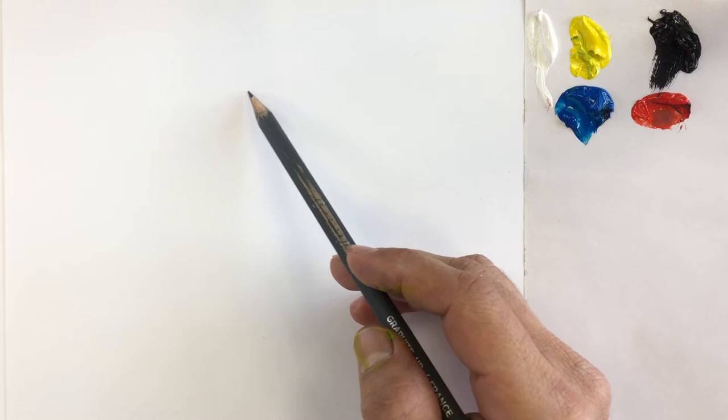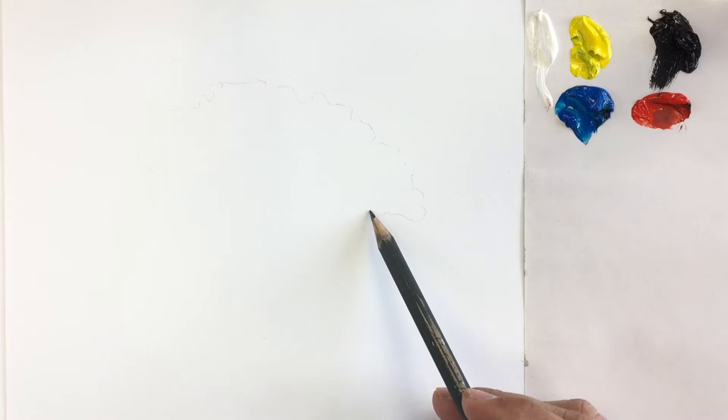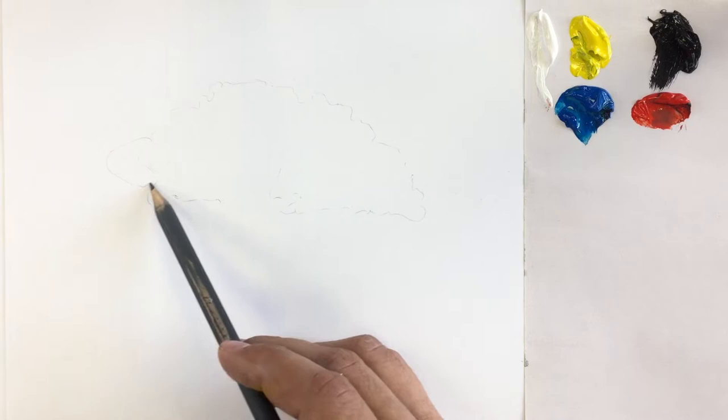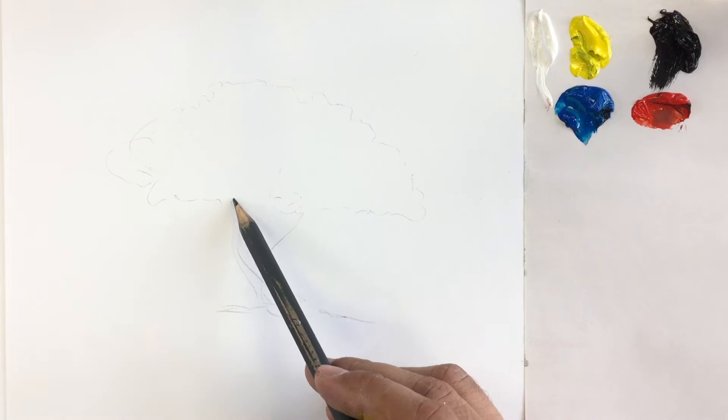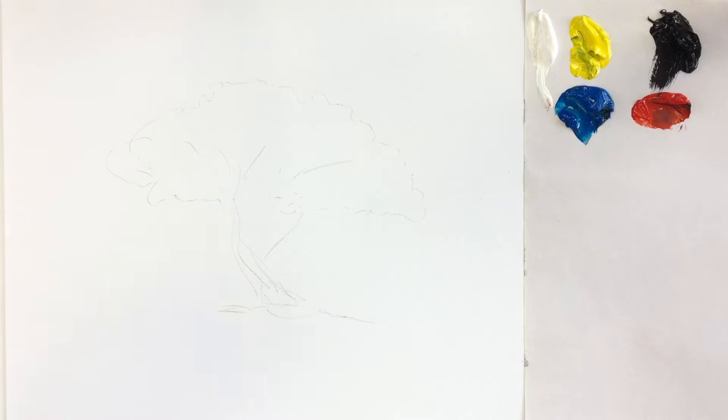To paint our tree, first we're going to create a shape. It's important first to create a notion, an idea of where and how our tree is going to be. Let's imagine our tree is going to come just this way, and then maybe the branches are going to come. Let's make it a bit more interesting. We can put some of the branches there. This is the first part that we do.